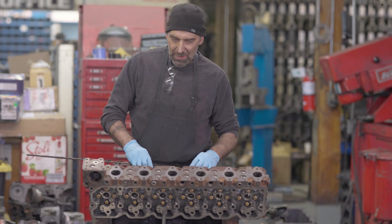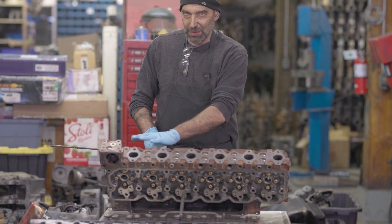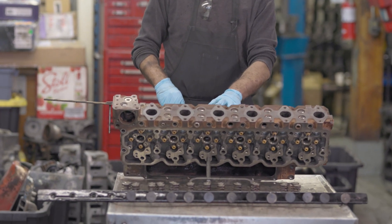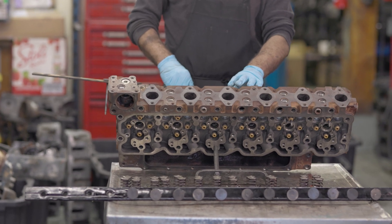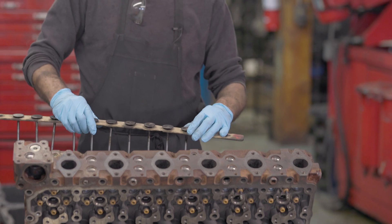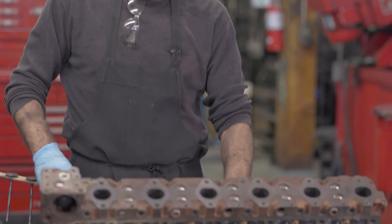So now we've taken it apart, we've machined the head surface flat, a quick hot tank to get all the shavings out of it and off of it. And now, cleaned the valves and we're putting it back together — a little bit of oil.